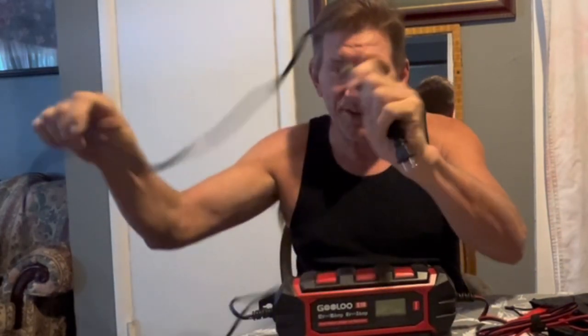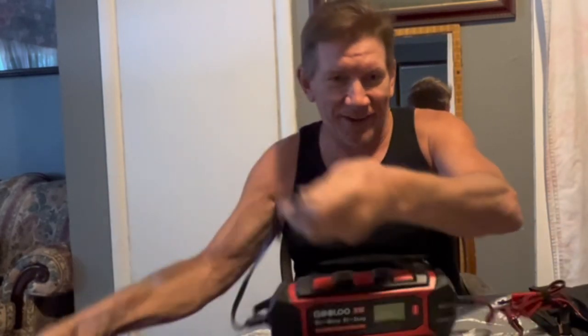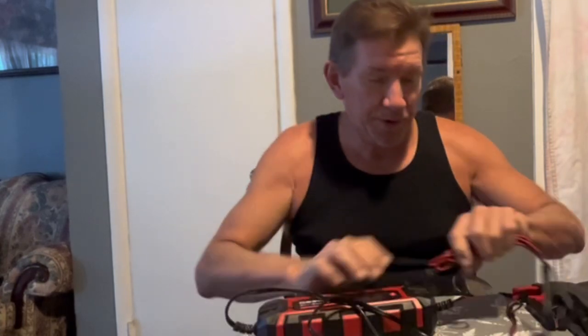This is the S10 Smart Battery Charger. Let me turn it around for you. It is a 10 amp automatic charger, or 2 amp for 6 volts, so it will charge 6 volt and 12 volt batteries. It is an AC powered unit with your standard household plug on one end.